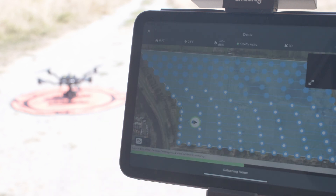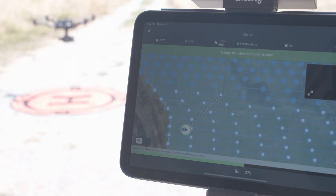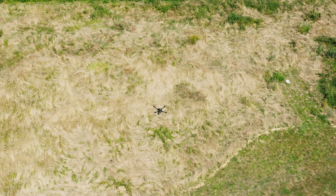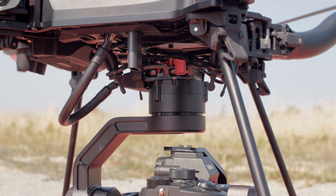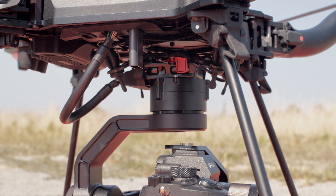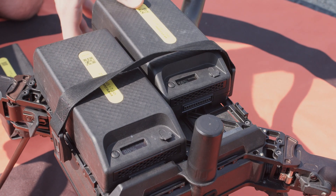After hot swapping the batteries, press Continue and the aircraft will automatically take off again. After the mission is complete, Astro will process the images on the USB stick with GPS data. Don't power off Astro until this process is complete. Power off Astro by disconnecting the batteries.